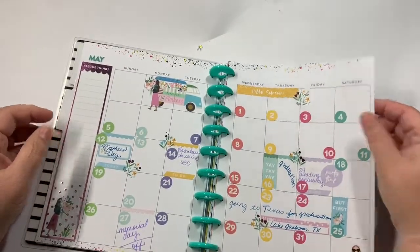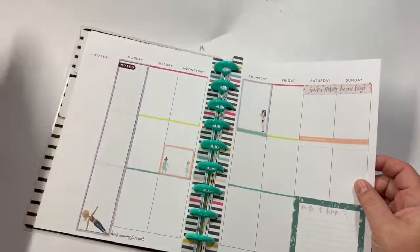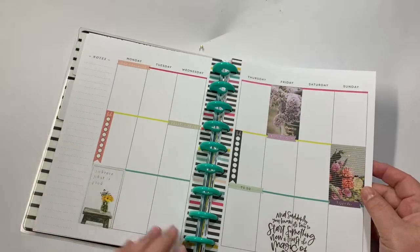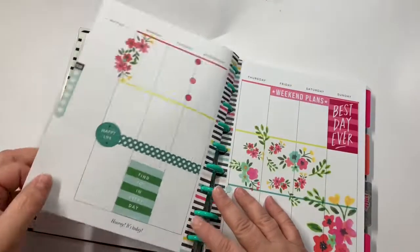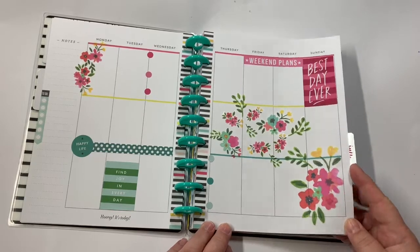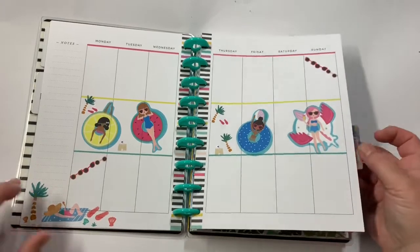I started to do that in May and then I just got to the point where I wanted to use this one more for decoration than for function. So I'm going through and trying to figure out what my style of decorative planning is. This is one of my favorite ones that I did for May — I really like the way that one turned out.